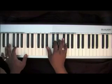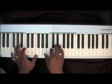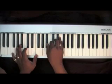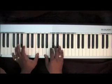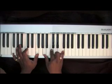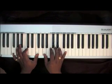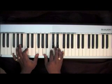Soon and very soon, we are going to see the king. And you can go straight to the F in your left with that C. The right hand chord is just going to go to that inverted F chord, and you'll be holding that last chord for a pretty good bit of the song: A, C, F.